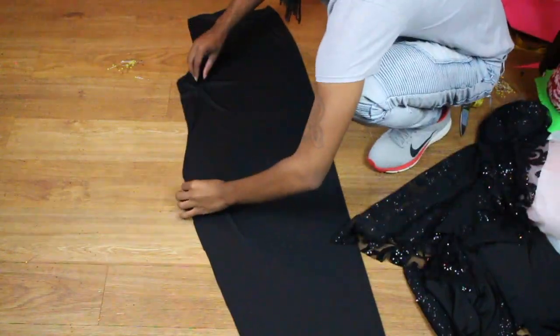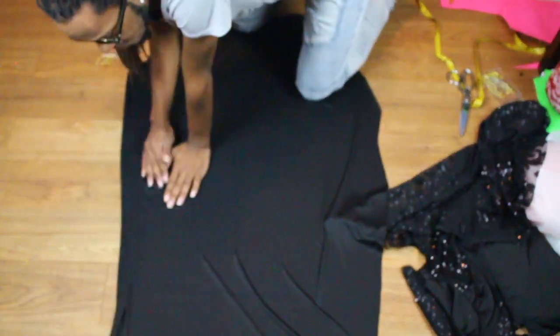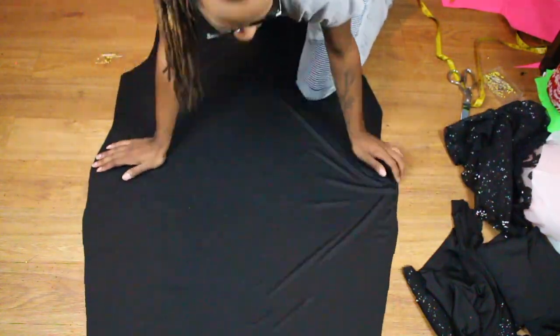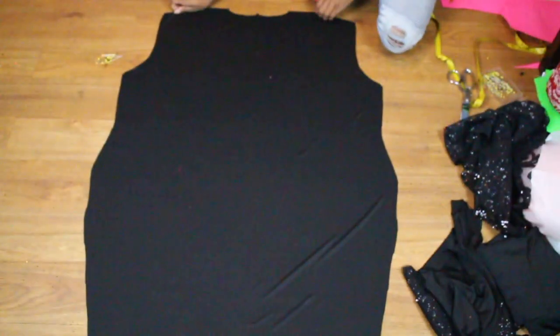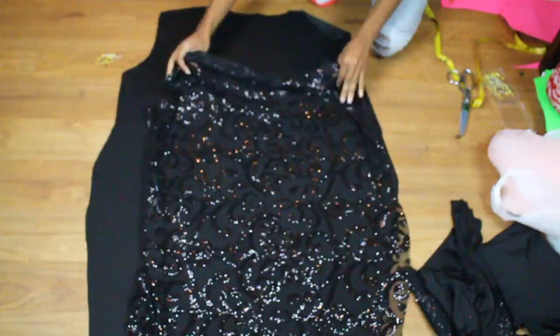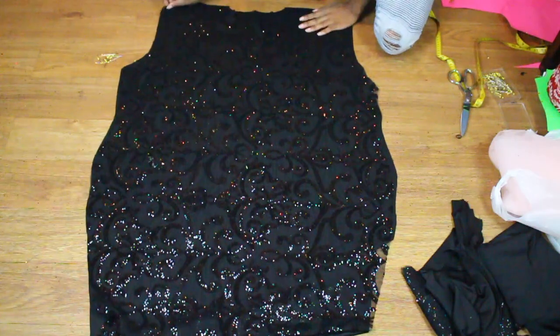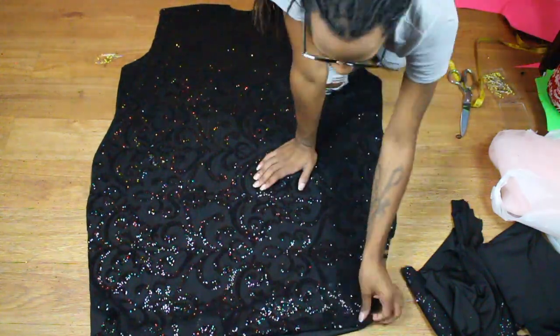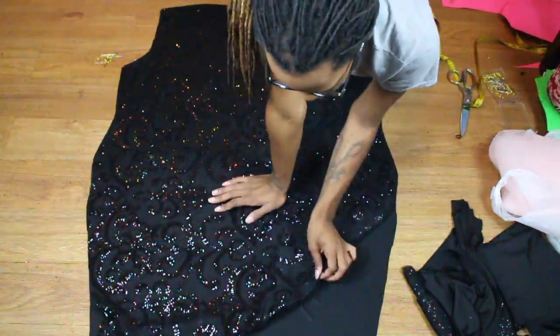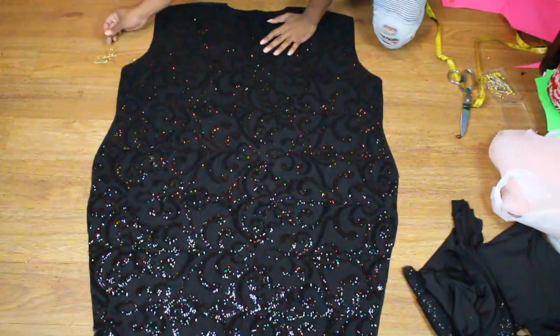Now here I'm just laying my fabric out flat. First I'm going to lay out my lining and then I'm going to take my outside fabric and just lay it flat on top. After I do that, I am just basically going to pin the heck out of it to make sure I don't have any bubbles in the lining or any ruffles between the lining and the actual top fabric. I'm just going to go through and put like a thousand pins in it.